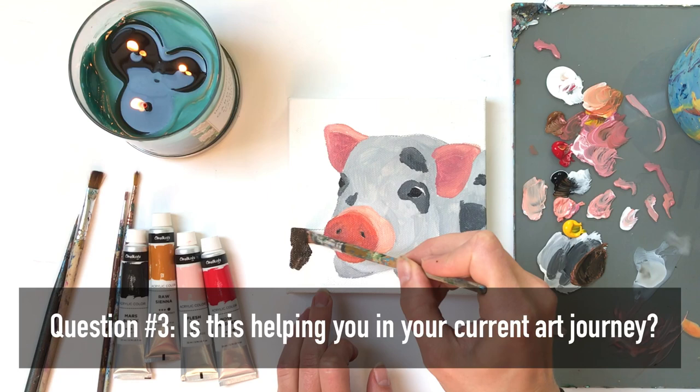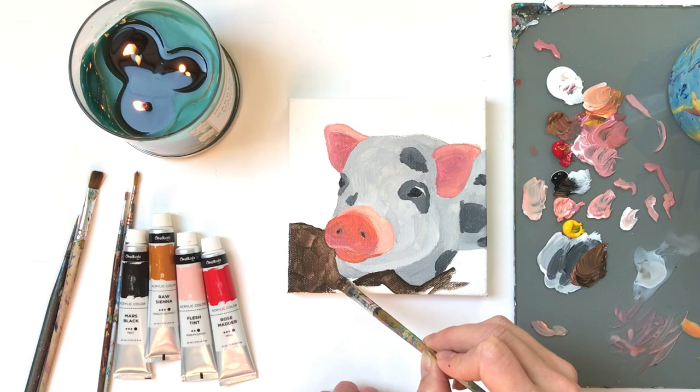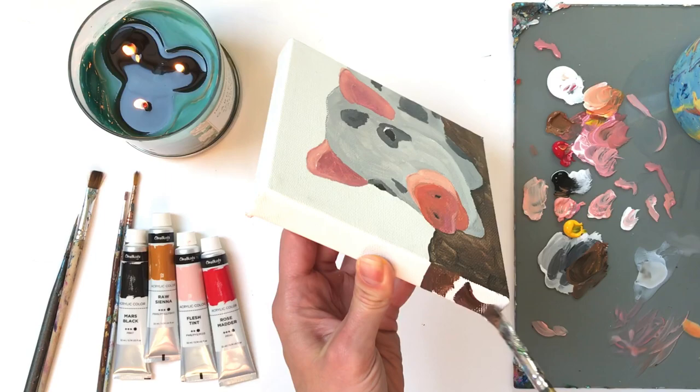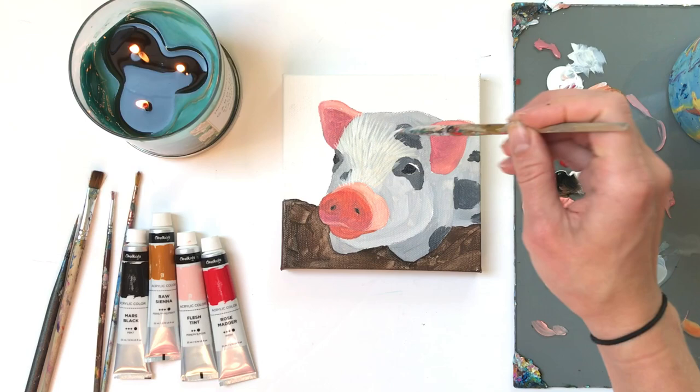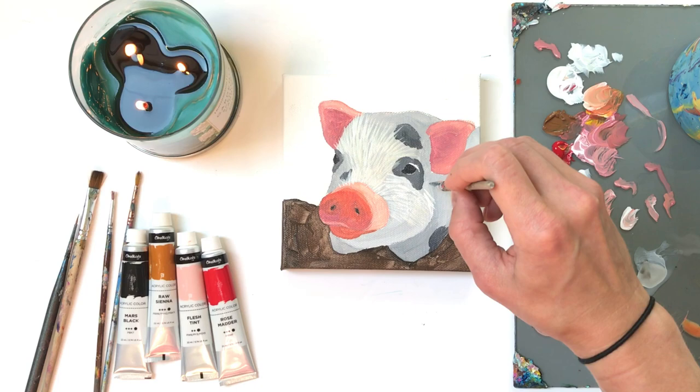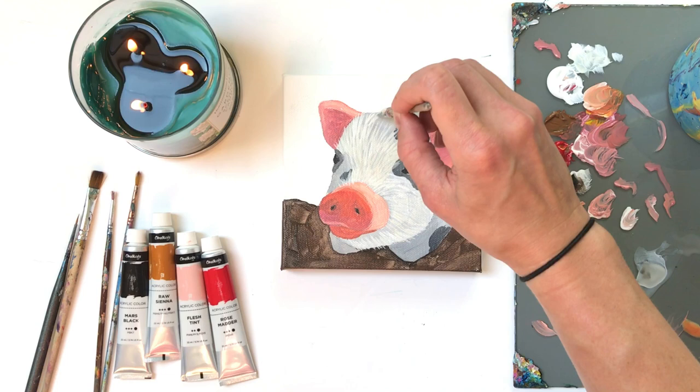Maybe you just started painting this year, or maybe you've been painting and drawing for many, many years. It might not be wise to expect yourself to paint like someone who's been doing this for 10 years when you just started. For some that can be encouraging and inspiring and actually help push them towards better, but for others it might be hurting them and not actually improving their artwork. Answering all three of these questions objectively, as opposed to judging ourselves and others, will truly help us be effective in advancing forward in our art.